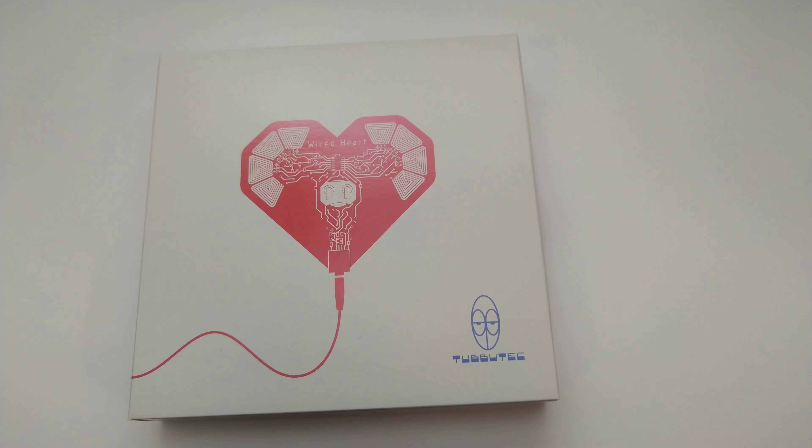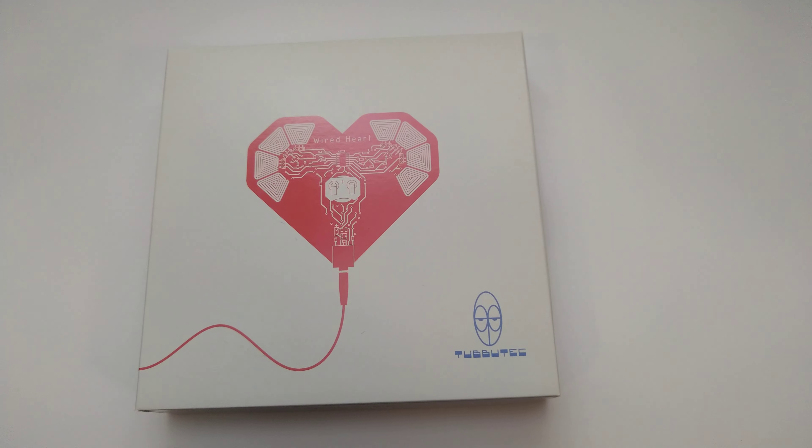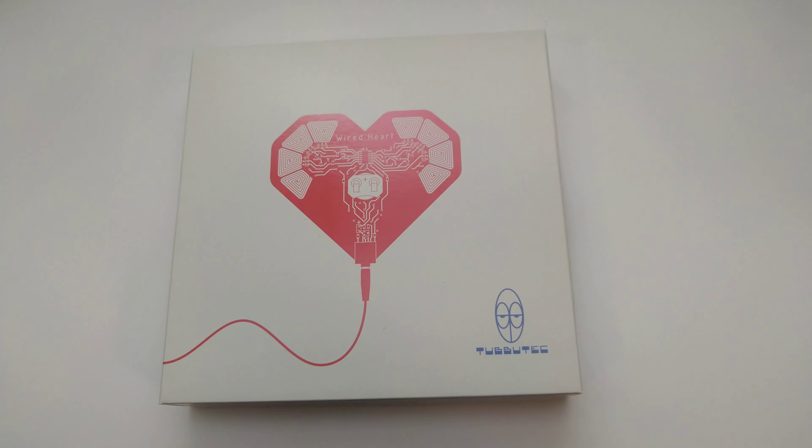All right everyone, pretty cool today — we've had the Tuba Tech wired huts arriving at Elk Electronic, so I'm just going to do a quick look inside the box.